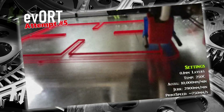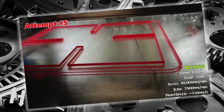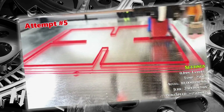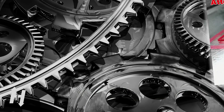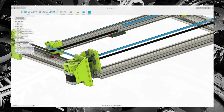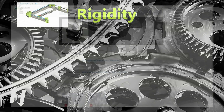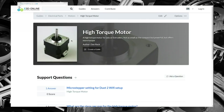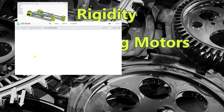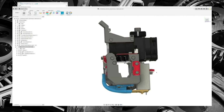On my journey to achieve quality prints at high speeds, I have explored, tested, and analyzed a few critical characteristics for a printer to have in order to reach that goal. The first one is a solid and rigid XY gantry with a compact and lightweight direct drive extruder. The second area is stepper motors capable of sustaining the required torque. The third characteristic is a heater block capable of melting the plastic fast enough.